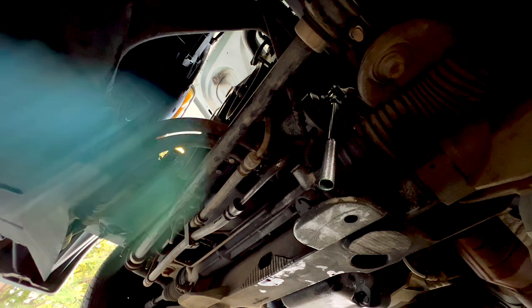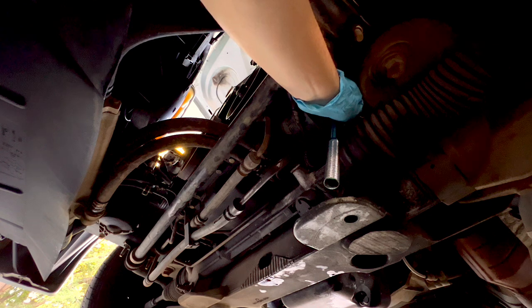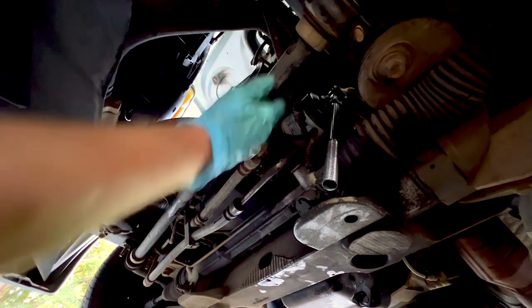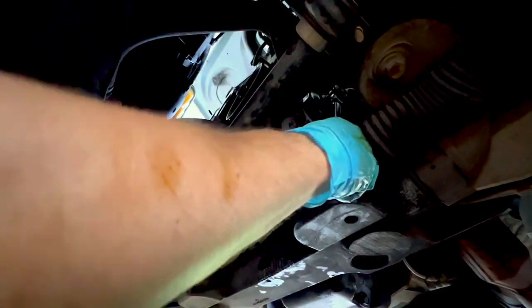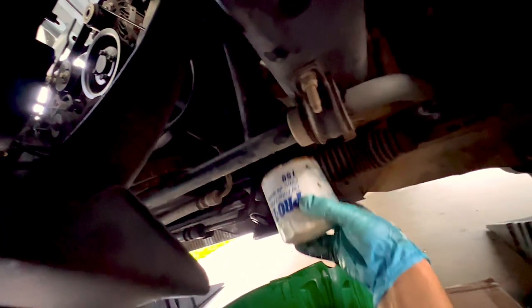The oil filter is located in front of the cross member on the driver's side. Get the container underneath before you loosen it because a lot of oil will come out. I know this is a strange angle but hopefully you can see what's going on. Got to break it loose — now I've got the filter off and it's just a matter of getting it through this tight space. Keep it face up, and there we go — filter's off.